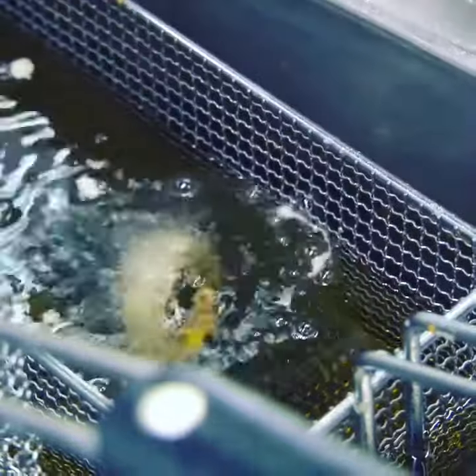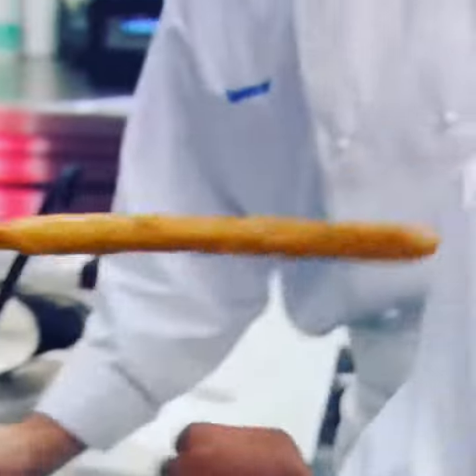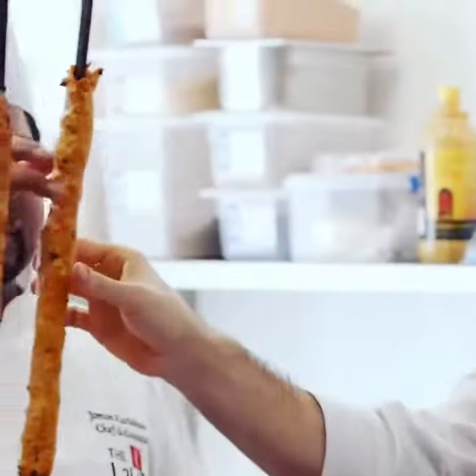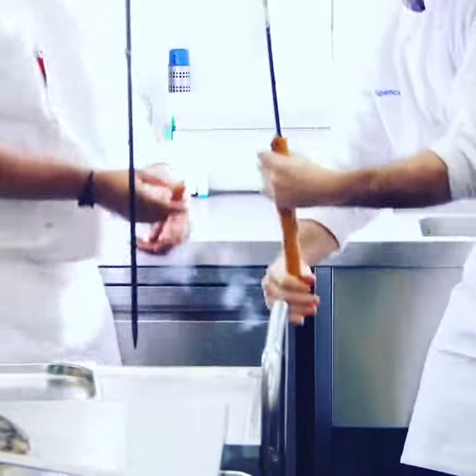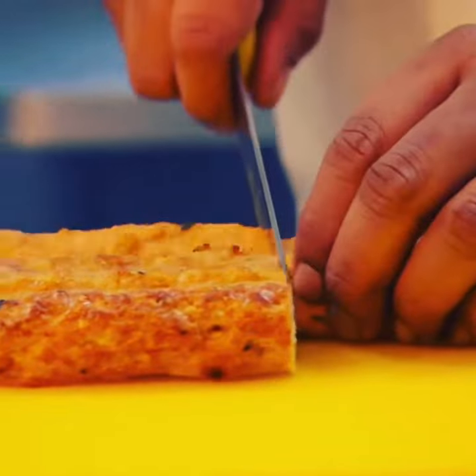The kebab is done — be careful, this part is quite hot. Give it a small twist to take it off the skewer. We have three pieces for a portion.